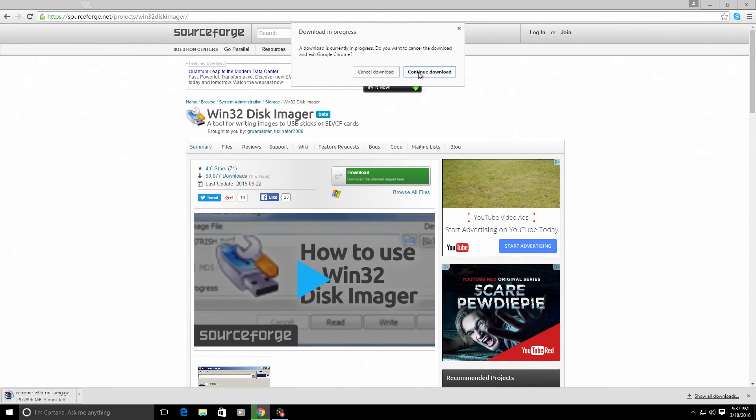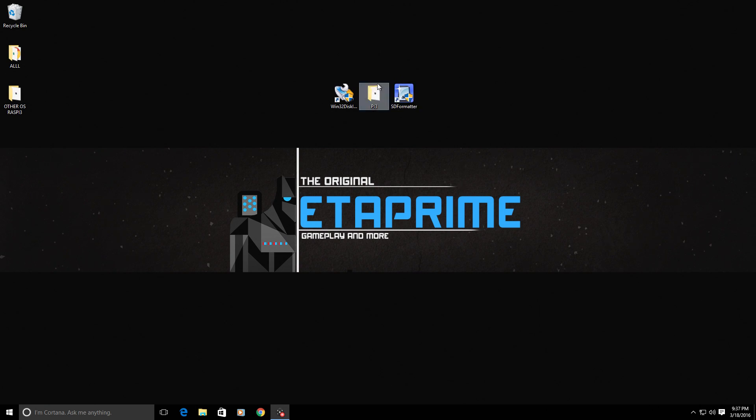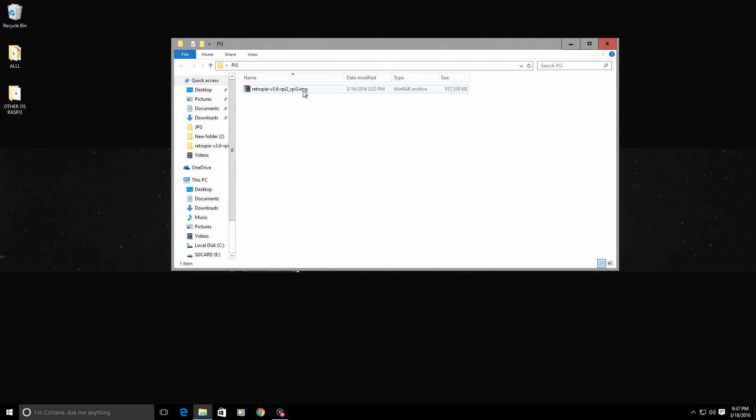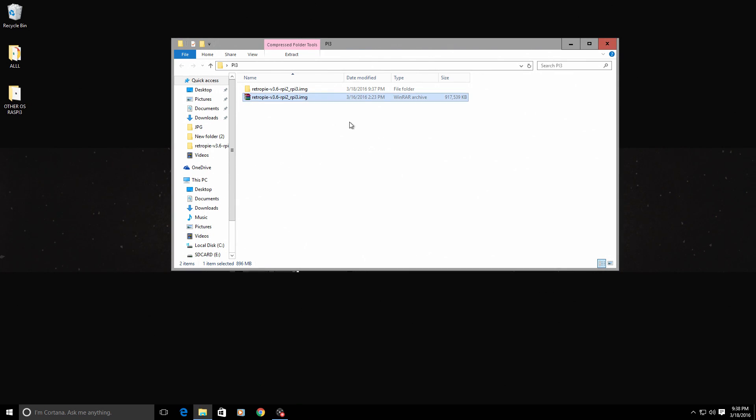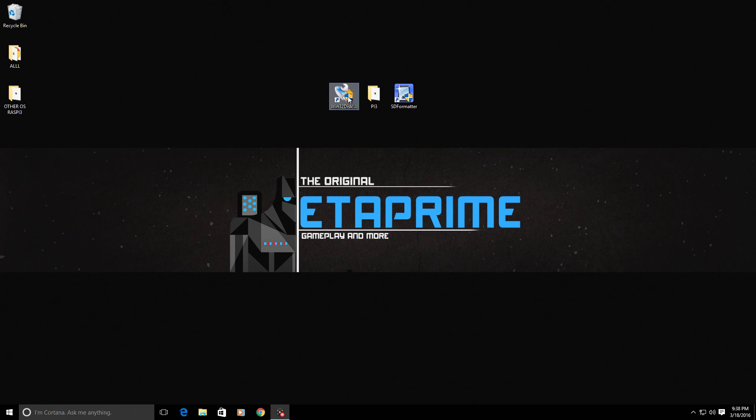I'm going to cancel my download because I already have it placed in a folder named Pi 3 on my desktop. Now it comes as a zipped image. I'm going to go ahead and extract this — I'll fast forward it for you guys. Now that I've extracted the image, it will be in a folder. It'll be RetroPie version 3.6 — this image is for the Raspberry Pi 2 or Raspberry Pi 3. After you unzip it, it's 2.5 gigabytes.